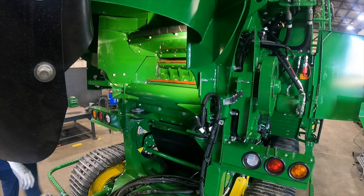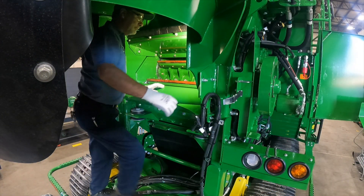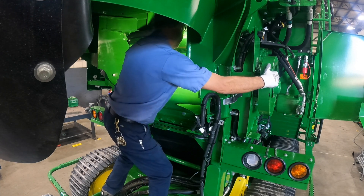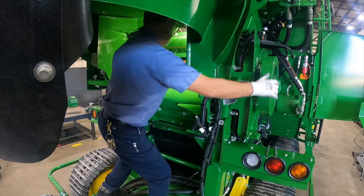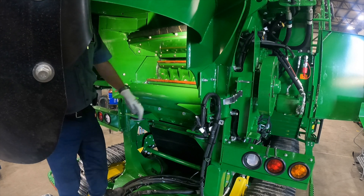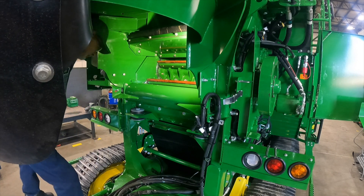Do a visual inspection of the chopper drums and blade position by rotating the flywheel as you watch the upper and lower chopper drum blades interact. If timing is needed, proceed to the external timer located on the right of the flywheel.